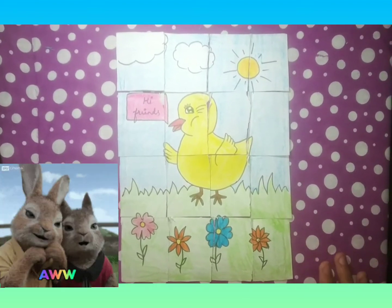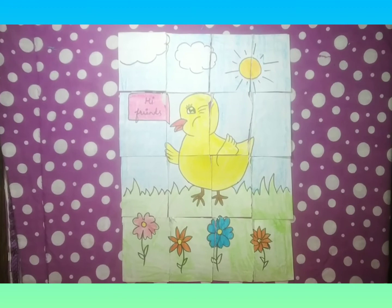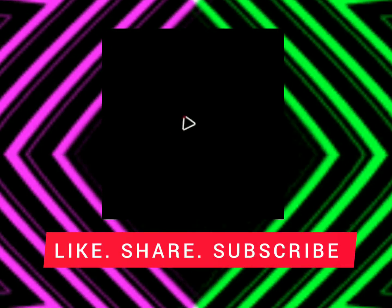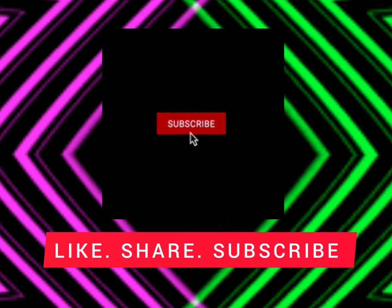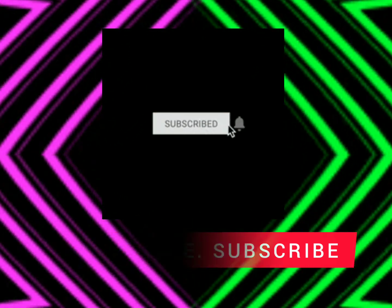We have assembled it and our puzzle is ready. If you like the video then like it, share it, subscribe to our channel, and click the notification bell so you don't miss any updates. Bye-bye!